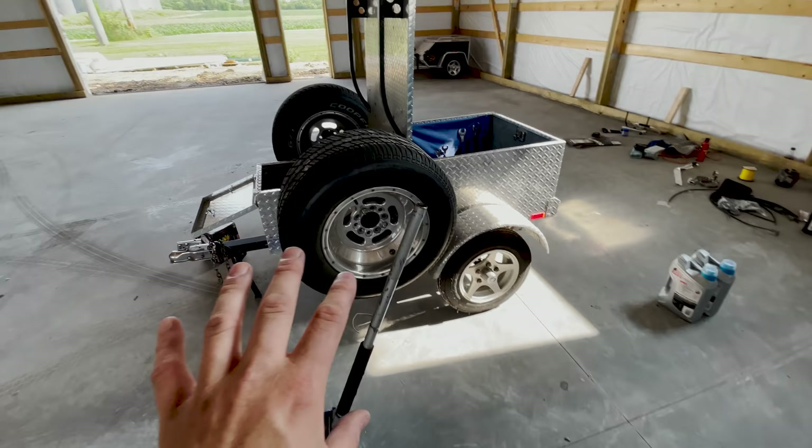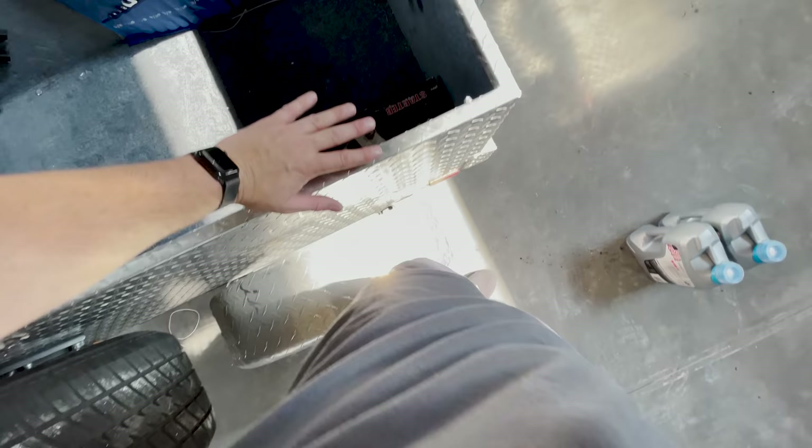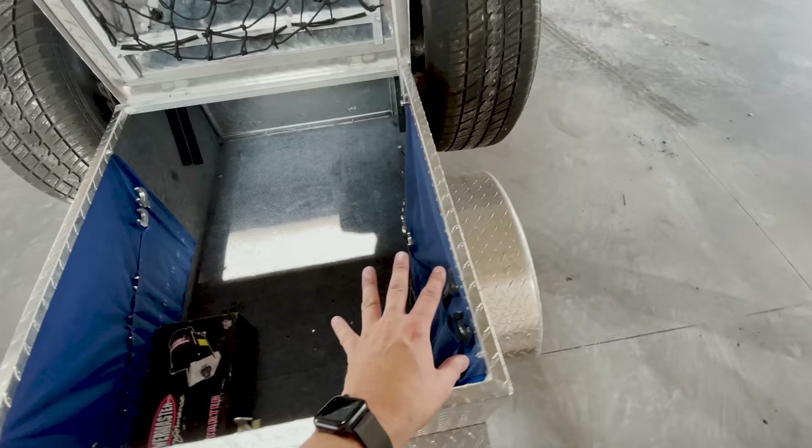So we came up with this trailer. This allows you to have a very low profile - if you look, it comes up not even to my waist. So it keeps the wind off of the trailer so it's not pulling. It's got enough cargo space to carry everything you need, and it has some other things built in where you can kind of strategically place stuff.